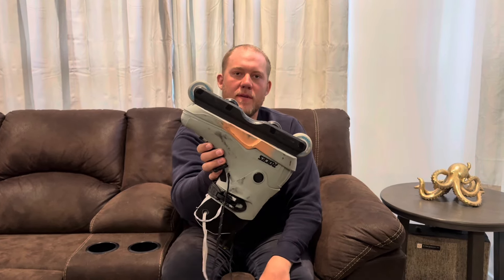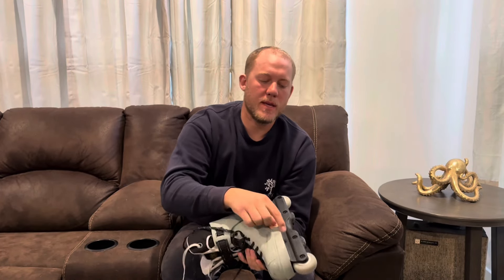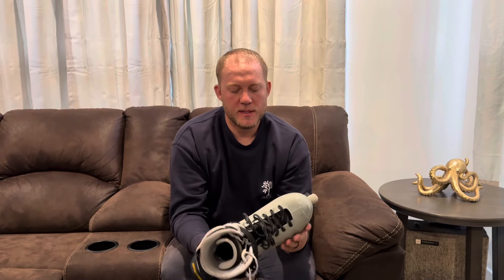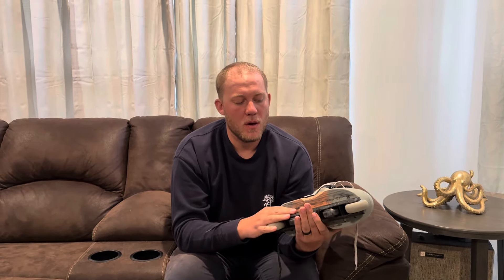It has one-sided hardware, which I really like — kind of like the Ground Control frame hardware. So you only have to have one allen key to take out the bolts on the other side to switch out your wheels and stuff like that, which is nice.